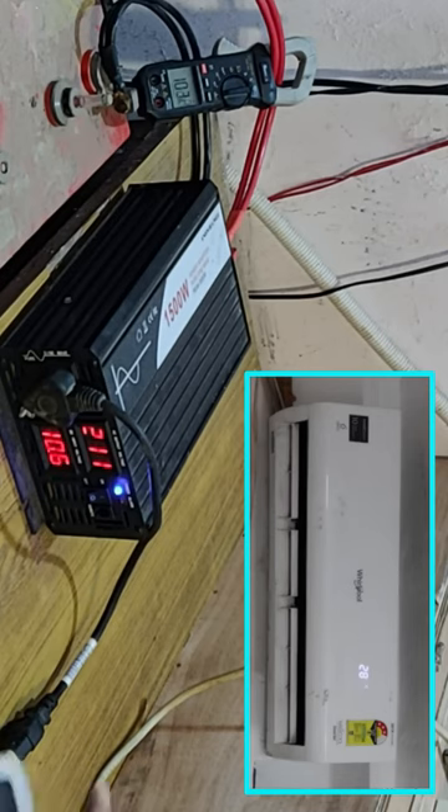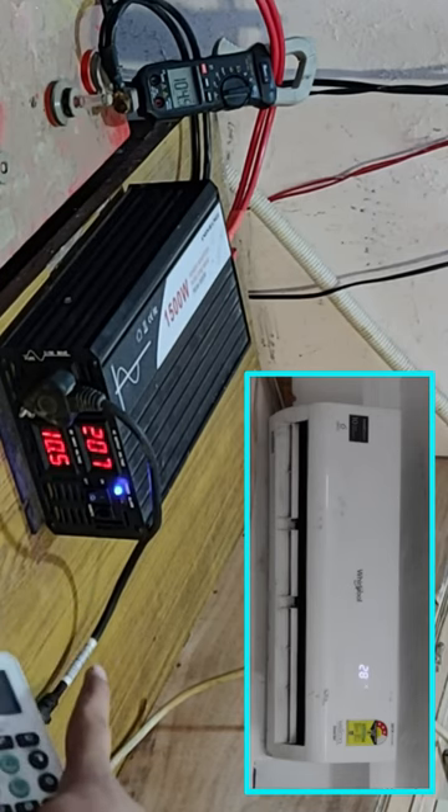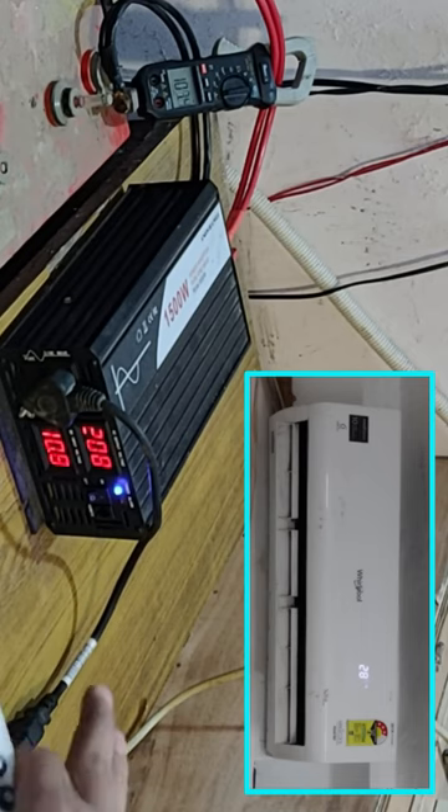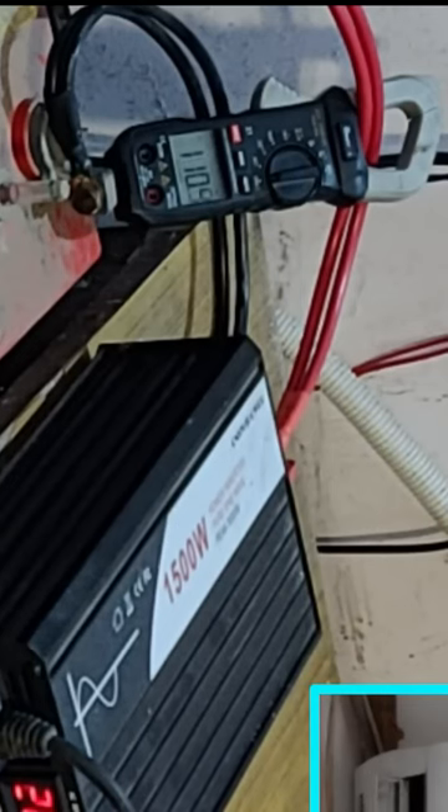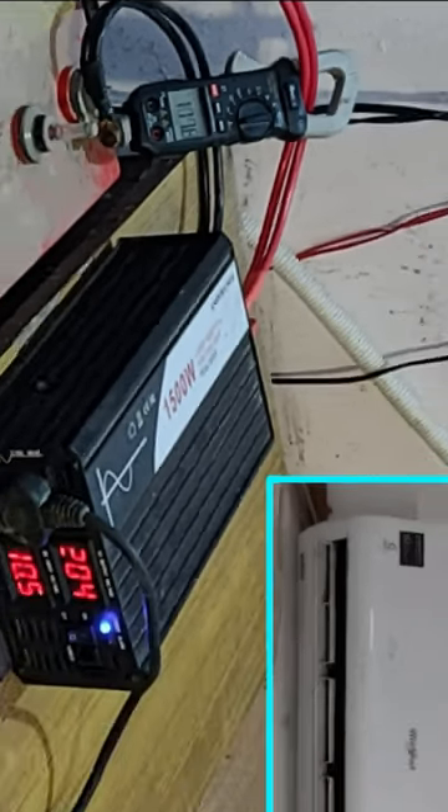You can see that the voltage has dropped to as low as 10.5 volts, and it is going to cut off at 10 volts. We are doing around 109 to 110 amperes. That's very good.